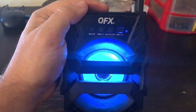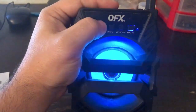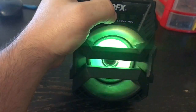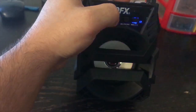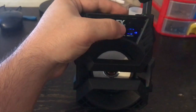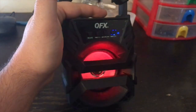By default when you turn it on it's in Bluetooth mode. I'm going to go ahead and turn it to FM. As you can hear, I'm going to have it scan — usually it's the volume up button. V-plus is volume up, V-minus is volume down, and scan is used to scan the channels on the radio. Let's see if I can find a channel.